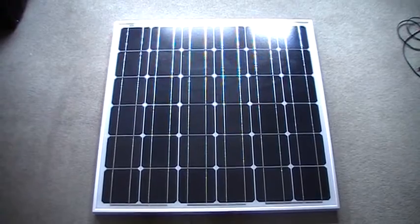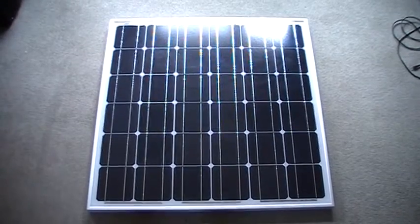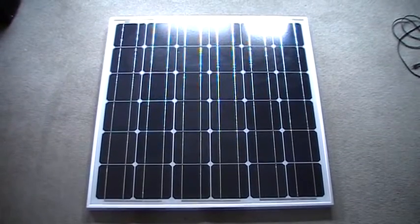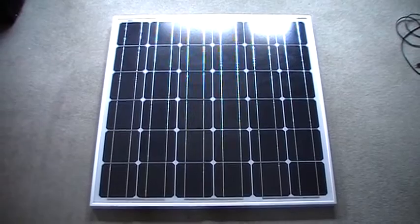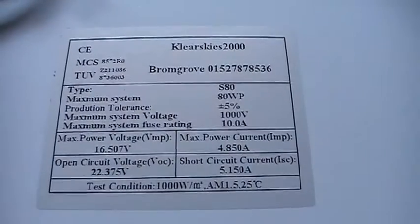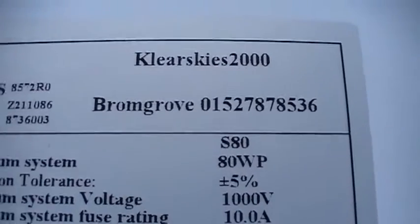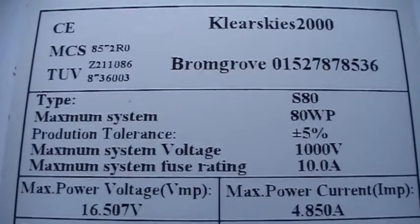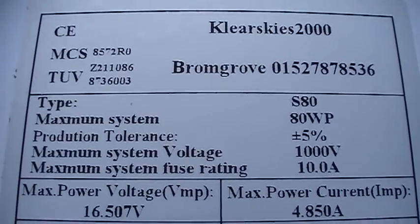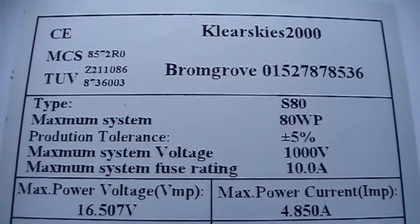Here's a close look at the panel. It's a six-plus-six cell — 36 cells total — 80-watt solar panel. I'll flip this panel over to see the manufacturer's rated wattage and voltages. It's an 80-watt panel. Maximum system voltage is 1000 volts if you were going to series them, and the fuse rating would be 10 amps.